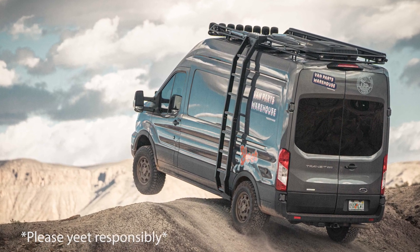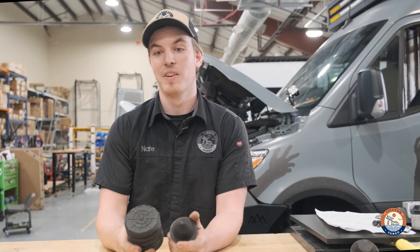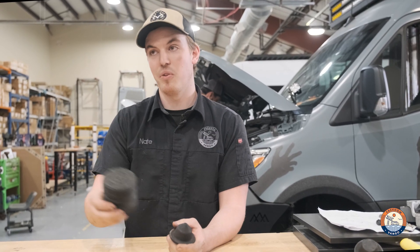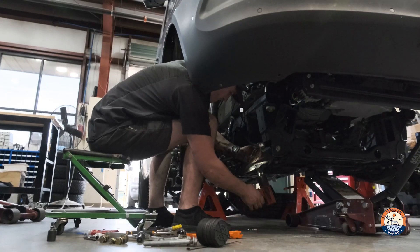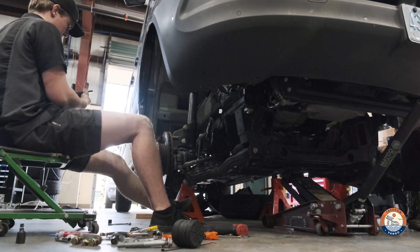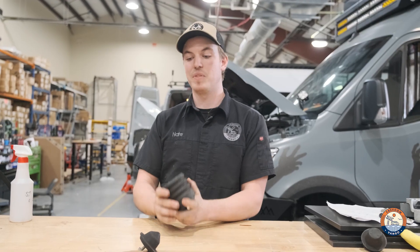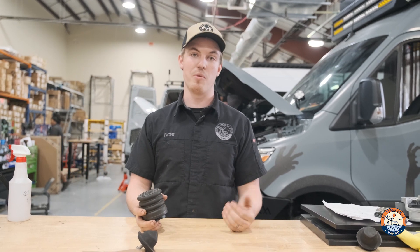So with that larger size and a larger contact area, it's going to allow your ride to be a lot smoother, whether you're off-road or on a bumpy road. The Sumo Spring front bump stop comes with the kit, so you get the benefit of the added front shocks in the kit and also the benefit of a replacement bump stop. It all works together to create a much smoother drive, whether on-road or off-road.